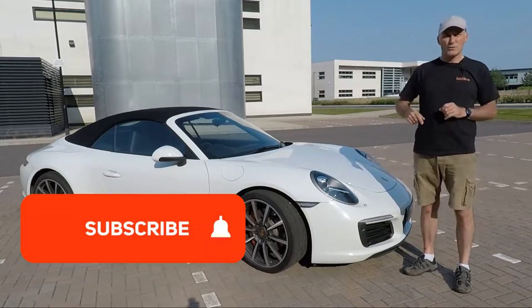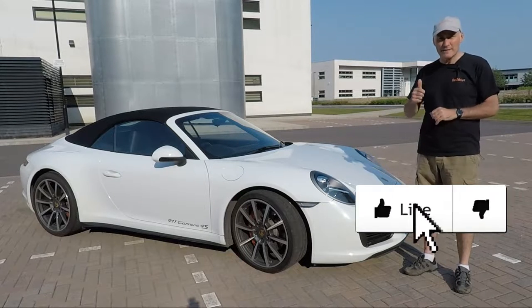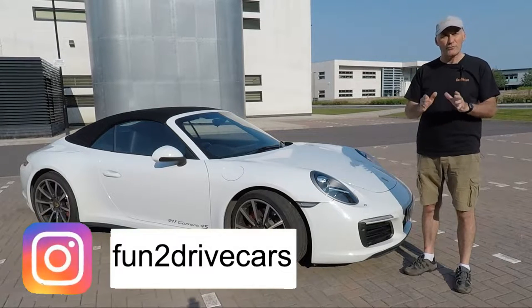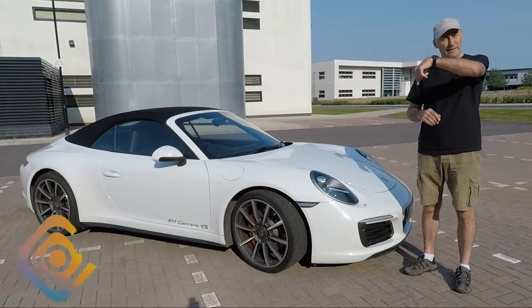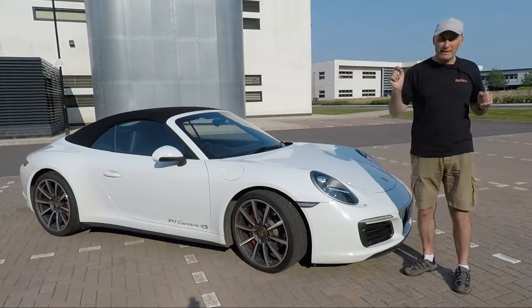For more videos like this, don't forget to subscribe to my channel and turn those notifications on. If you do like this video, give me the thumbs up and don't forget to follow me on Instagram at fun2drivecars — I'll put the link down there where you get a sneak peek of upcoming videos. Let's go.